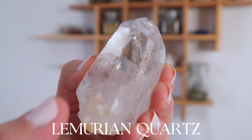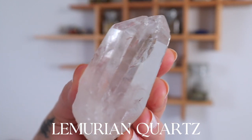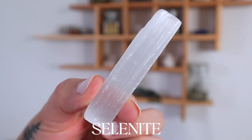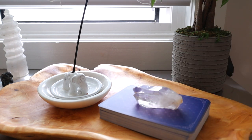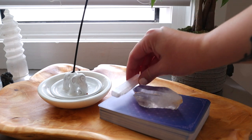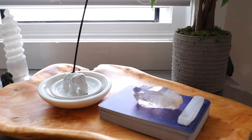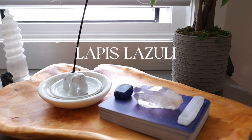So I am using my Lemurian quartz. Now this is a very expensive quartz — it is beautiful. It holds ancient knowledge and wisdom within it, and I place it on top of the deck and I just let it sit there for a few hours and go about my day doing other things. I know that it's being charged in that moment with the energy that I'm programming it to be.